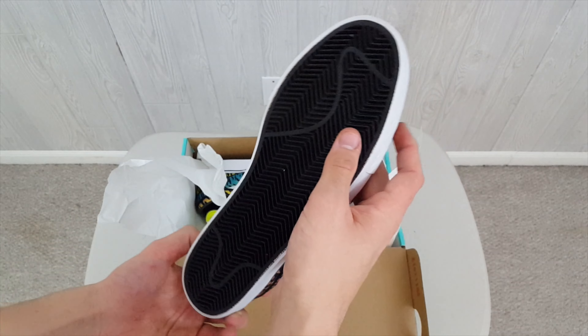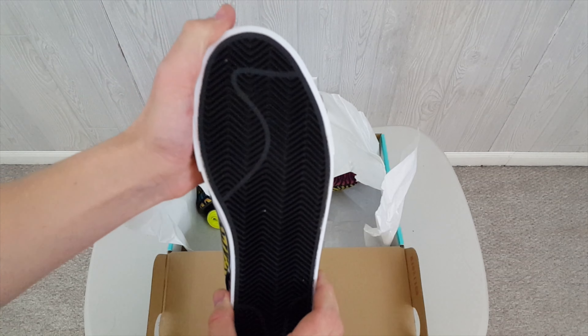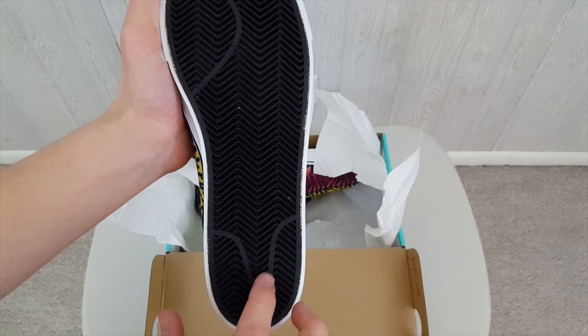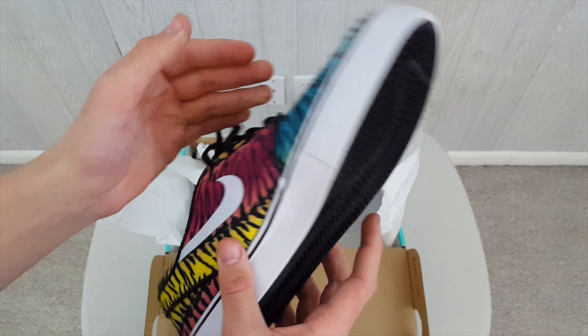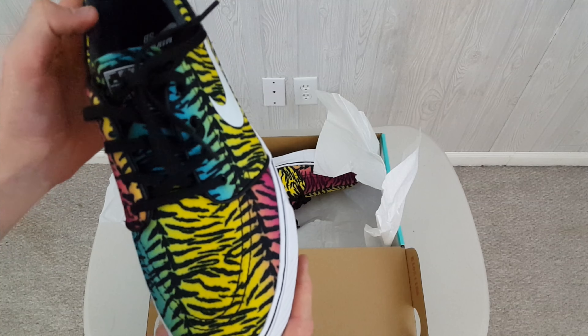Now, the only problem I'm seeing with these is — so I told you guys these are dead stock. I actually did record the on-feet of these already, so that's where these are coming from. They're not pre-owned at all. But finding something that's going to match these is going to be difficult.